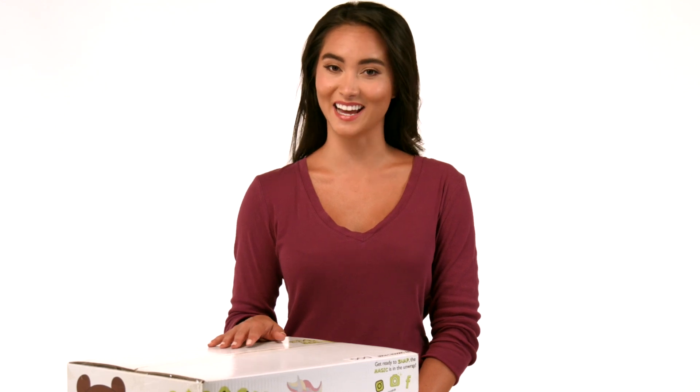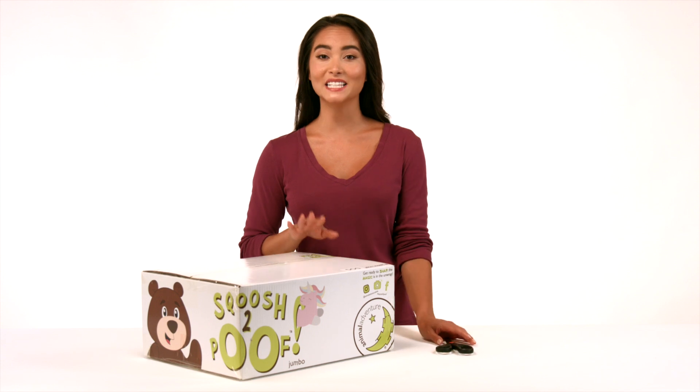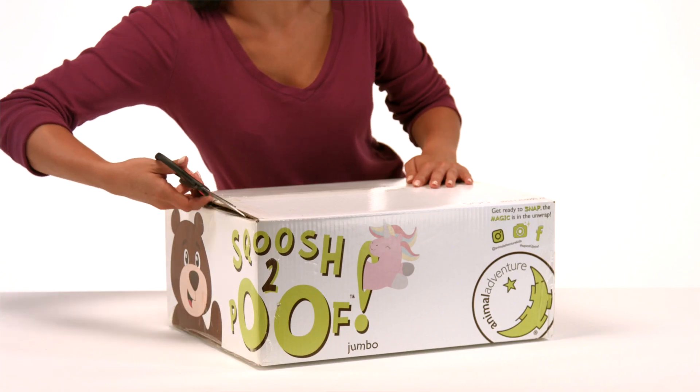As you begin, locate the top of the box that says 'open on this side' and start by carefully cutting the exterior tape seals holding that side of the box together with a pair of scissors, making sure not to cut too deep as this may result in damage to the package's contents.